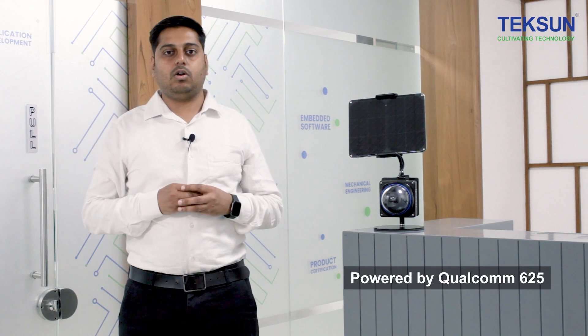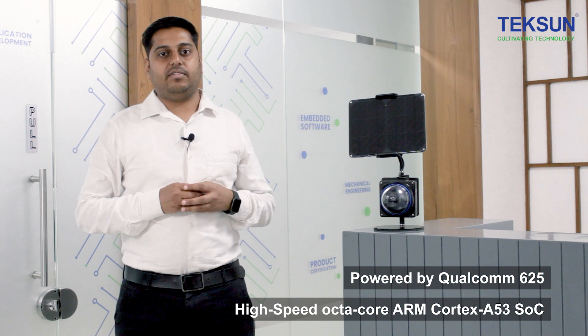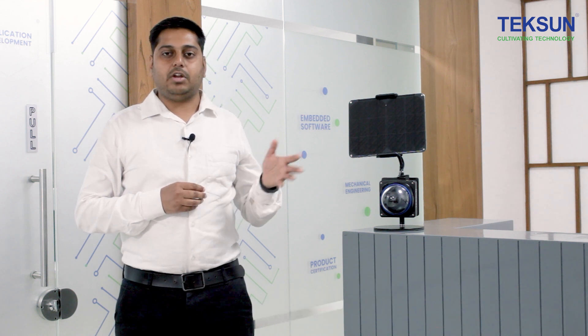The Teksun Tejas Edge AI Camera is powered by a Qualcomm 625 high-speed octa-core ARM Cortex-A53 SoC, having 2GHz CPU and a dedicated GPU for running AI algorithms on edge, along with 2GB of LPDDR3 memory.